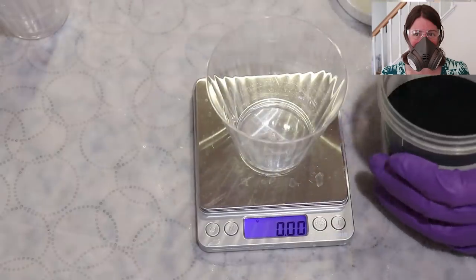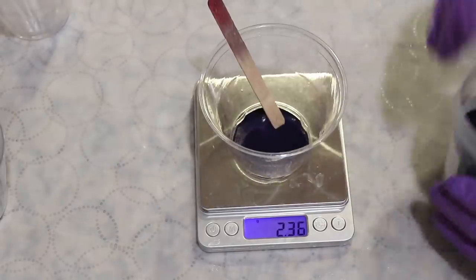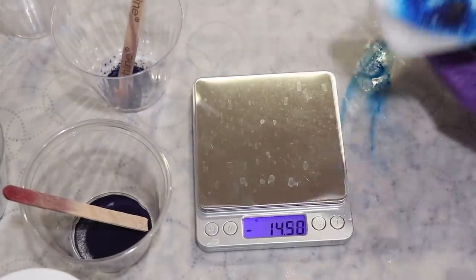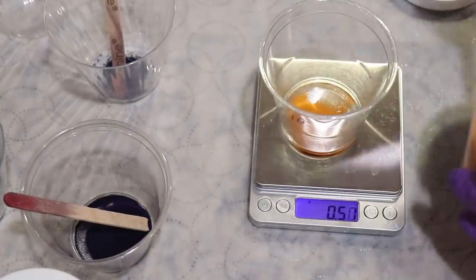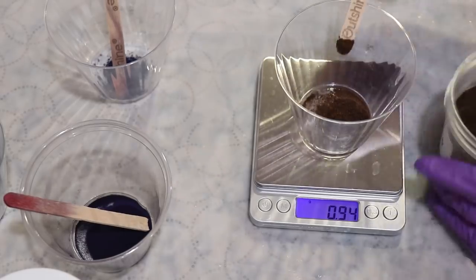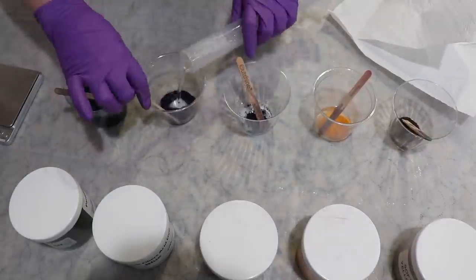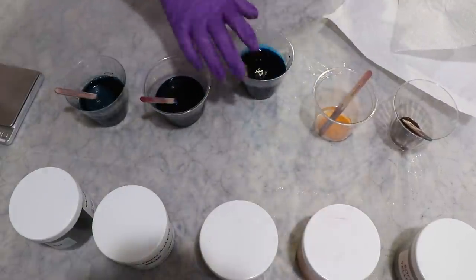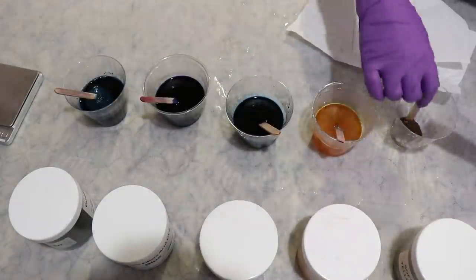Wearing my respirator mask, safety glasses, and gloves, I measured out one gram of each of the five colors and then added 100 milliliters of hot tap water to the dye to create a mini one percent stock solution of each color. Technically the dye does add volume, so normally I would dissolve the dye and then bring it to a total volume of 100 milliliters, but since I'm dealing with five tiny samples I decided to just measure the amount of water to add to each one.